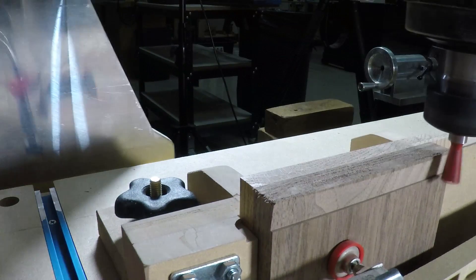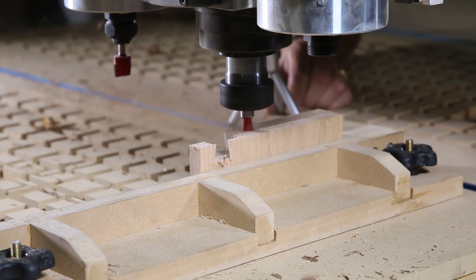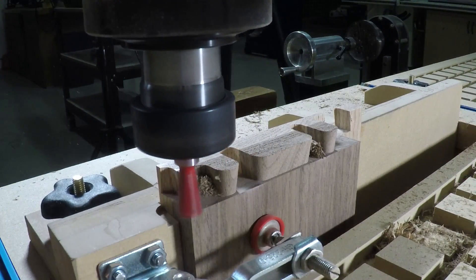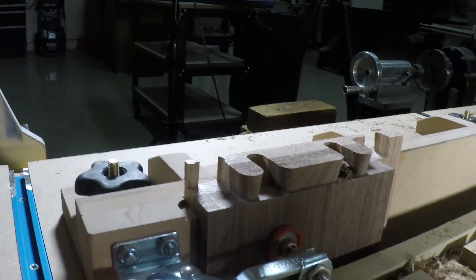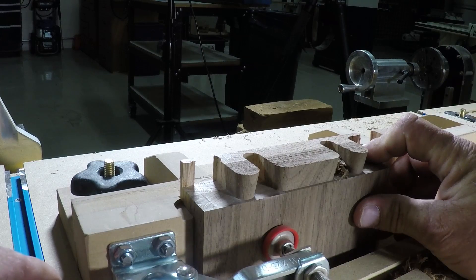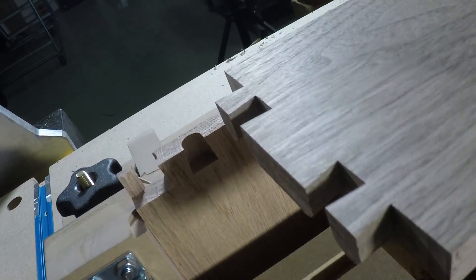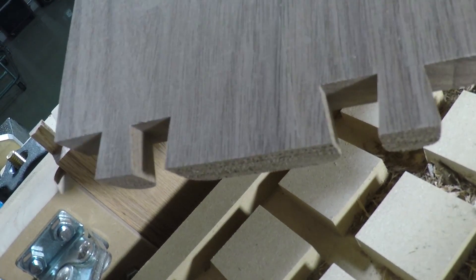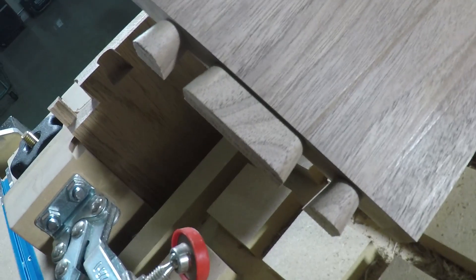There's that first pass cut. That is a really nice tail board. I can go ahead and take it out of the vice. You can see it's nice and clean on the back side and on the front side. You'll see how nicely it fits together when we do the pins.